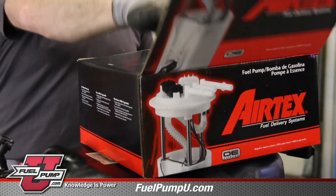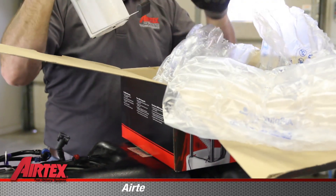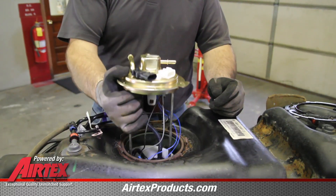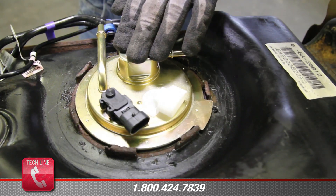With the inside of the tank thoroughly cleaned, we're ready to install the new AirTex module assembly. Set the new tank seal into location. As you lower the module assembly into the tank, be sure and orient the line fittings in the proper direction.